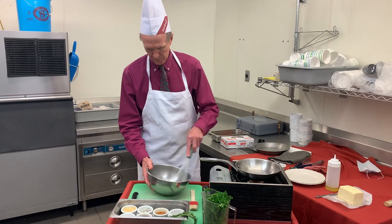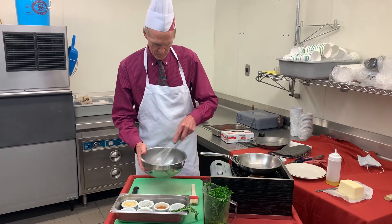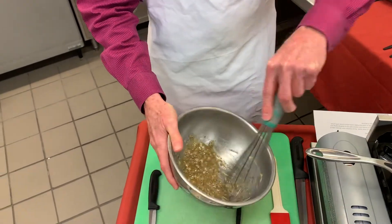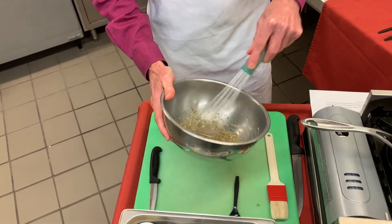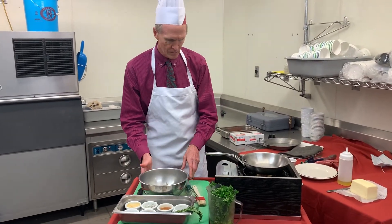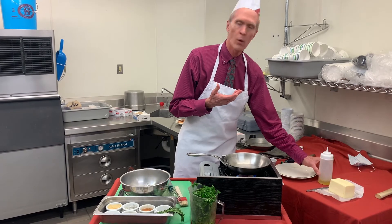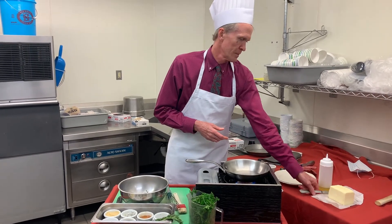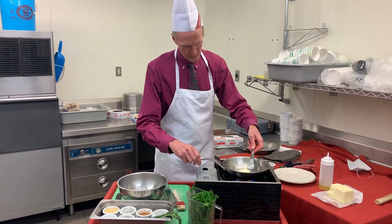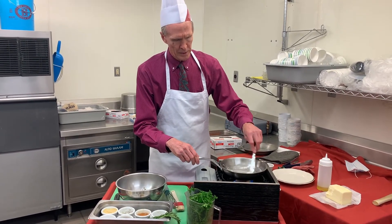Mix those up. I'm going to use a little bit of butter, but of course you're welcome to use whatever oil you prefer. Put that in the pan evenly.